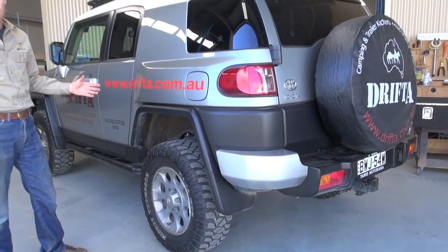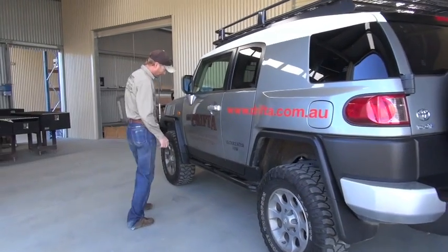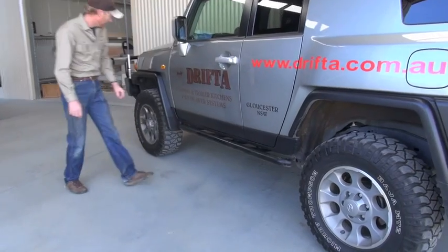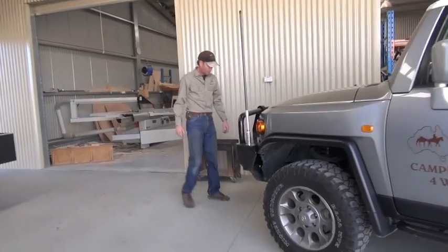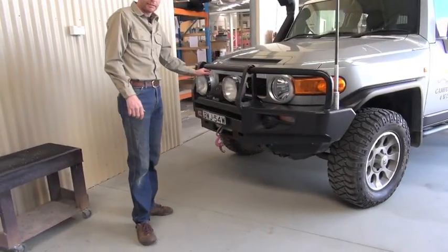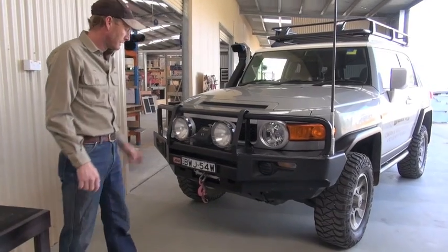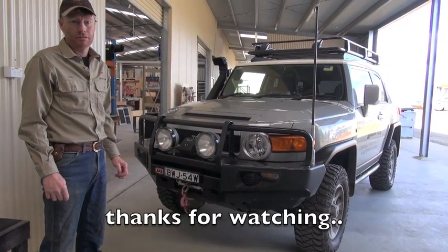We've got a two-inch lift on it with Old Man Emu shocks, rock sliders, UHF in the front, and ARB bull bar and lights. So yeah, it's a great little vehicle and we have a lot of fun in it.